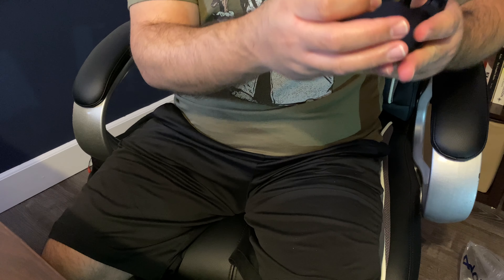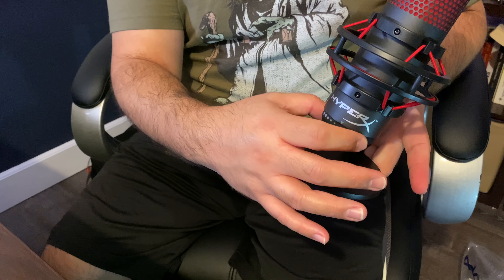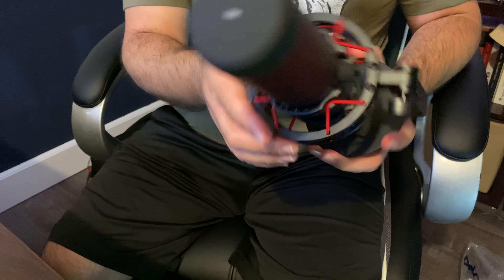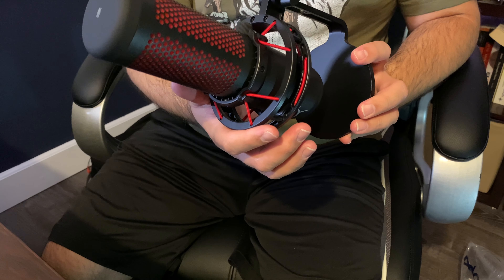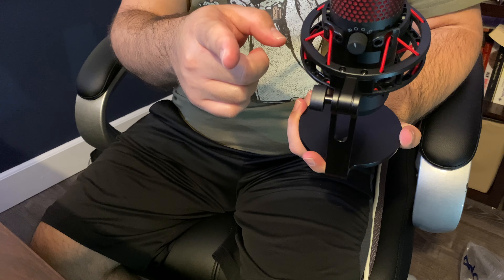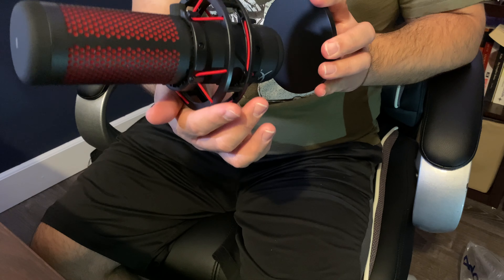Really nice build. And this is the volume control underneath here. I'm going to hook this up and do a sample test to see how it compares. I'm currently using an iPhone 11 Pro Max and I'm going to compare it to the HyperX mic.